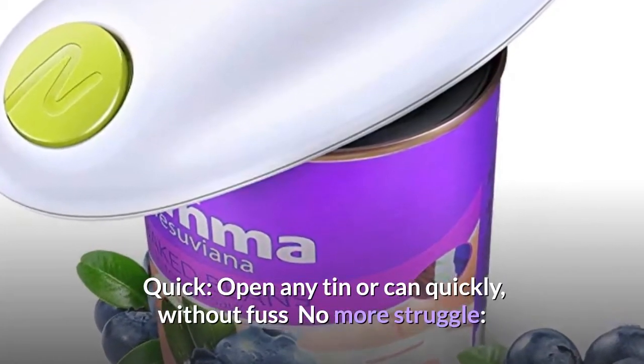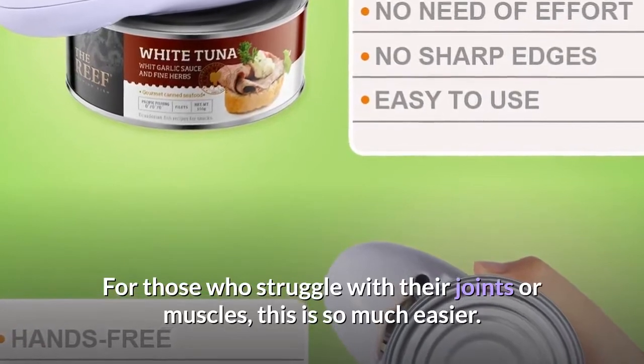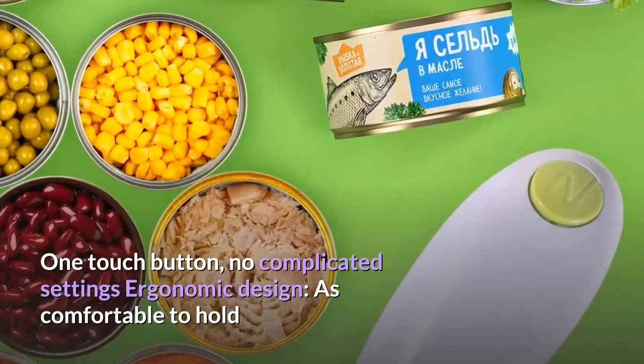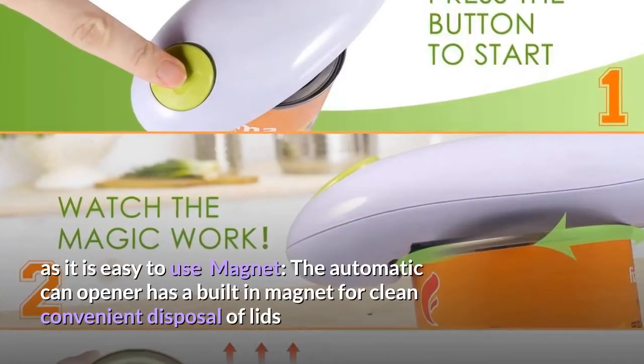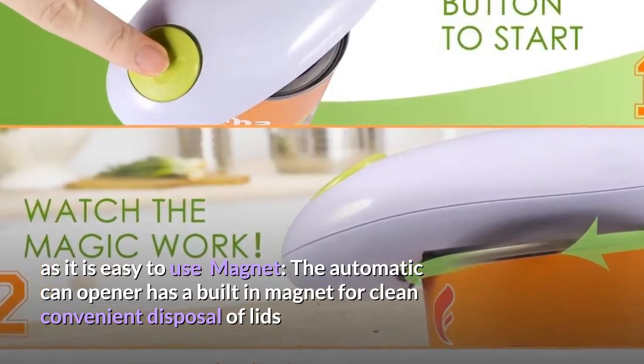Quickly open any tin or can without fuss — no more struggle for those with joint or muscle issues. This is so much easier: one touch button, no complicated settings, ergonomic design as comfortable to hold as it is easy to use. The automatic can opener has a built-in magnet for clean, convenient disposal of lids.